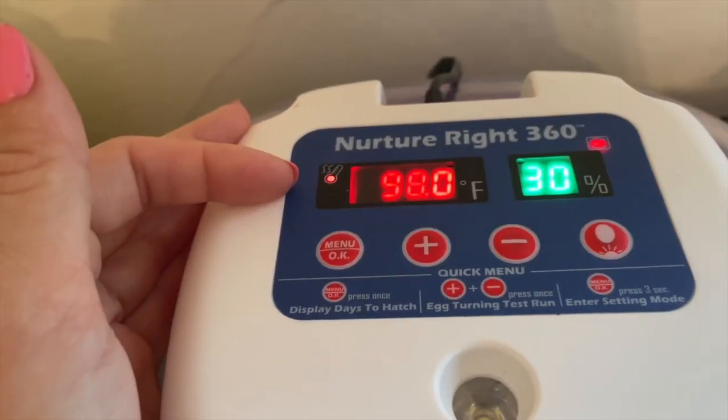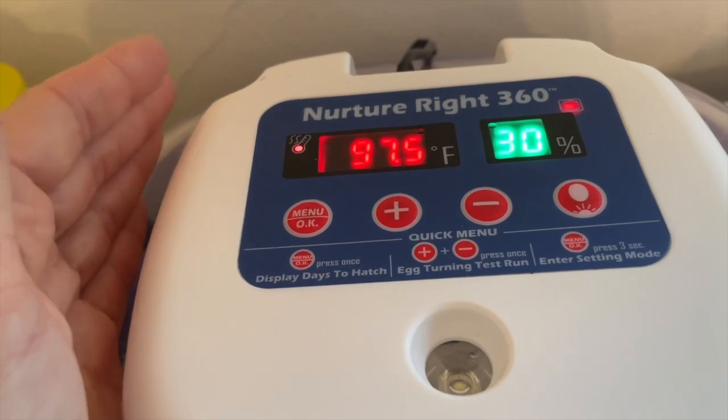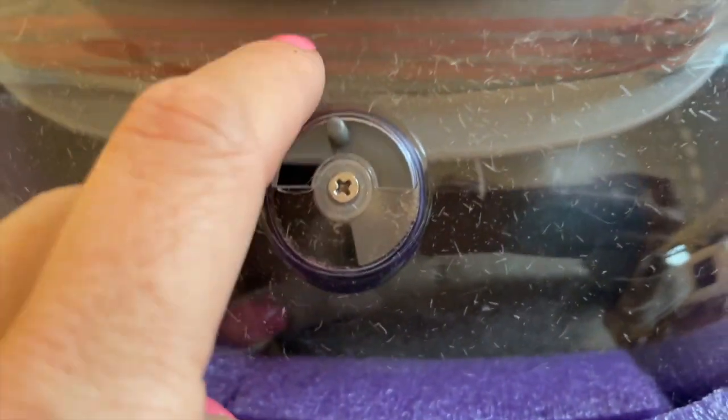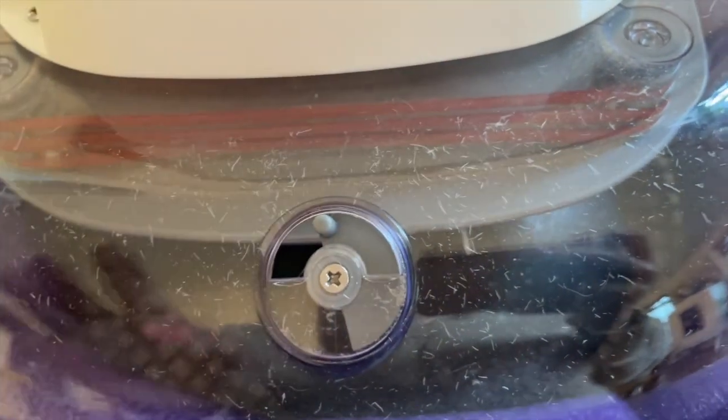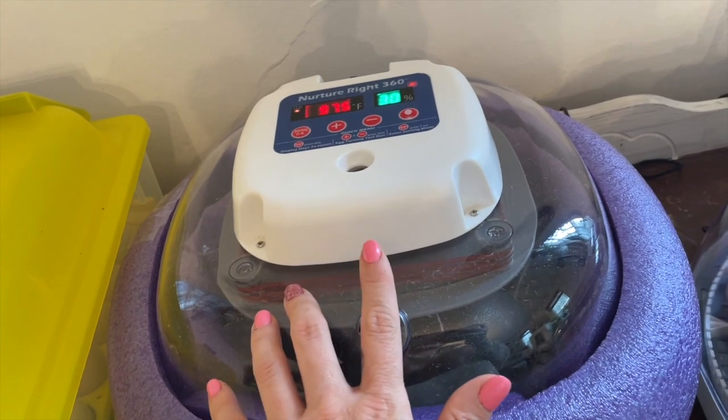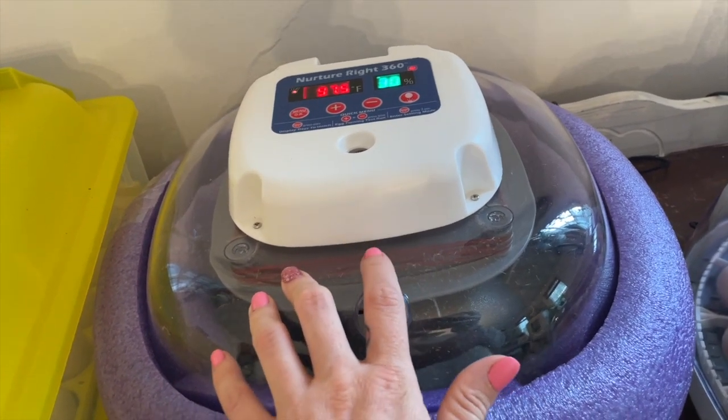You want to set your temperature to around 97.5 degrees and 30% humidity. I also keep a Govee little monitor in there — it's a tiny disc that measures temperature and humidity and sends alerts to your phone if there's an issue.